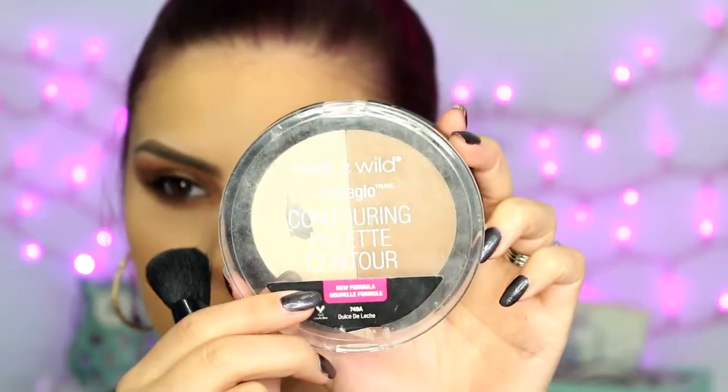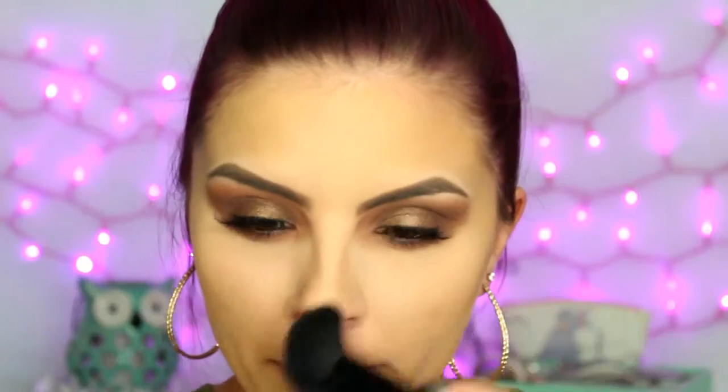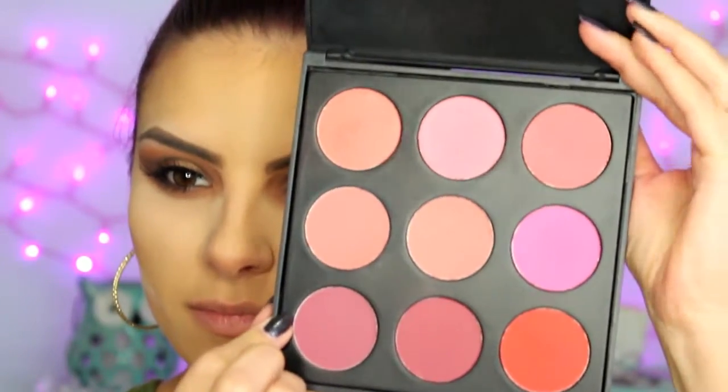Moving on to the face — this is the Dolce Delice palette from Wet n Wild and I'm taking the contour shade and contouring all the usual places: the hollows of my cheeks, along the edge of my hairline and my temples, my jawline, a little bit along the sides of my nose and under my bottom lip. From that same duo, I'm taking the lighter shade and applying it underneath my eyes just to brighten it up a little bit. Then I'm going to take some loose powder to clean up my contour, and while that sets I'm applying blush — mixing these two from the Morphe 9B blush palette.